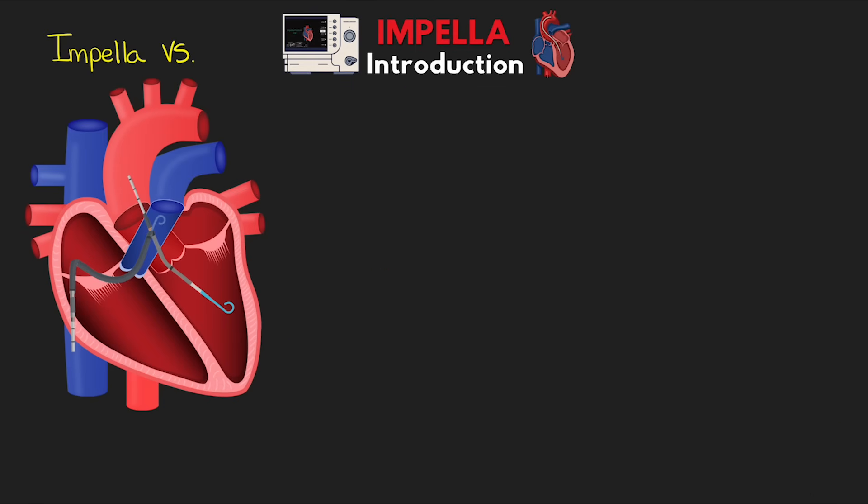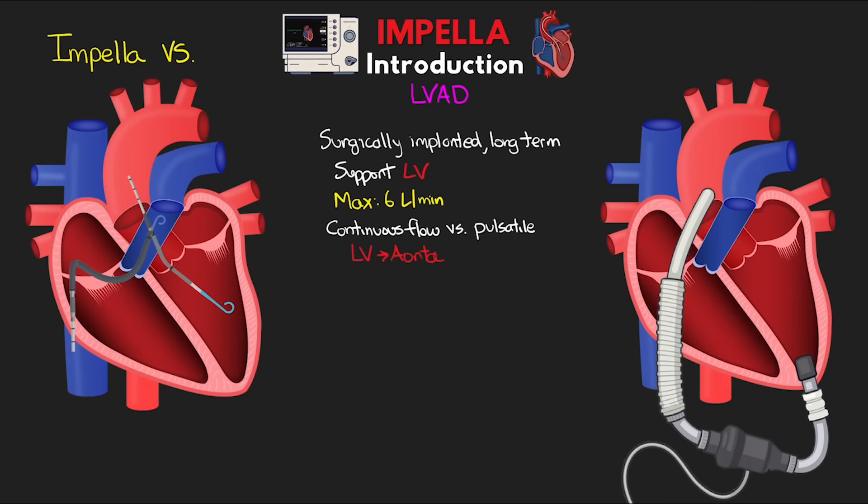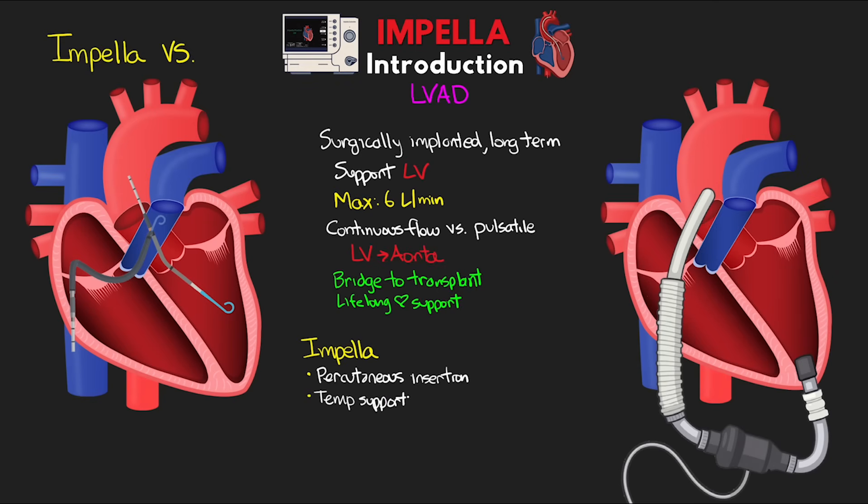Next we have the implanted LVAD — surgically implanted long-term devices that support left-sided cardiac output, achieving upwards of 6 liters per minute. Some devices are continuous flow while some mimic pulsatile flow, and they directly unload the left ventricle and move blood into the aorta. They're meant for long-term therapy, designed to either bridge to transplant or provide lifelong cardiac support. While the Impella and LVAD work very similarly, the biggest difference is that the Impella is percutaneously inserted and only temporary, lasting days to weeks. Some patients may end up with an Impella prior to surgical implantation of a longer-lasting LVAD.